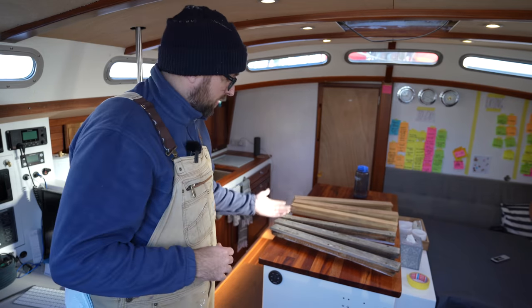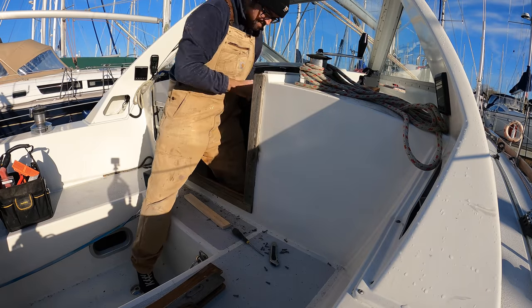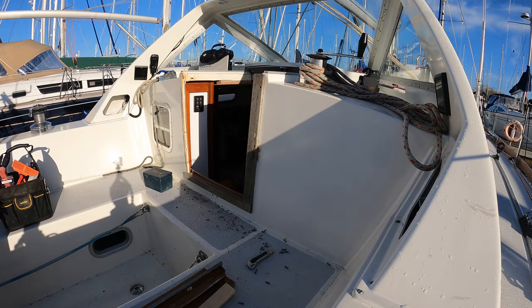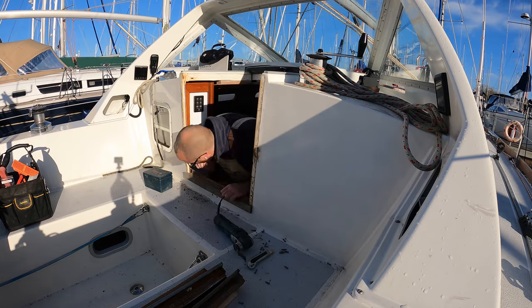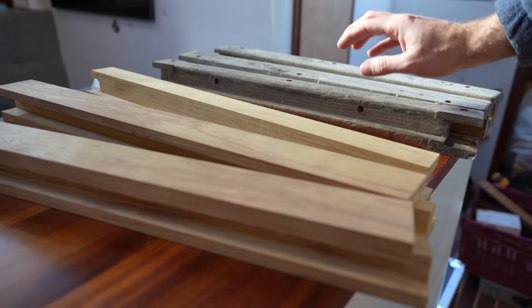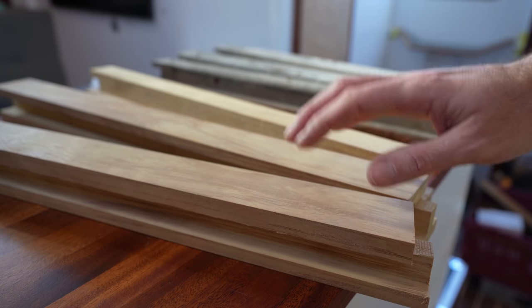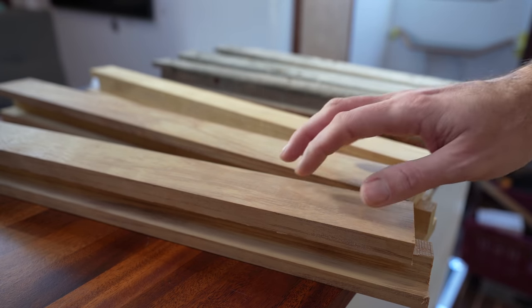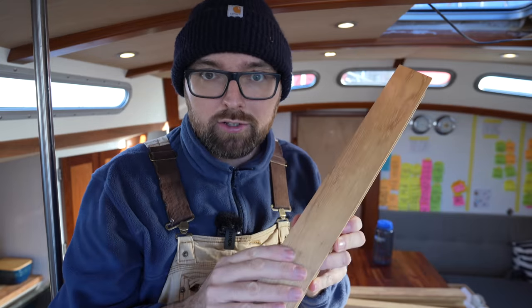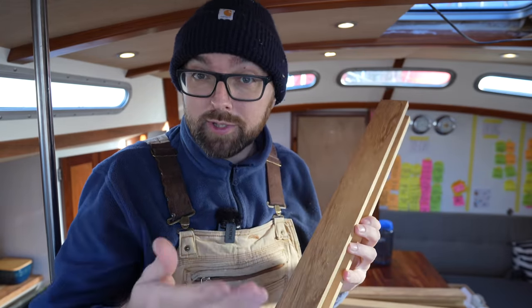Besides looking very well used, the old trim is also cracked. I removed it yesterday — a bit of a struggle since it was both glued and screwed in place. I doubt I could have removed it in one piece if it hadn't already been cracked on the inside. The old trim is teak, which nowadays is prohibitively expensive and hard to get. So the new trim is Iruko, which from everything I've heard is a suitable replacement. It's fairly light in color but should darken over time to a light brownish color associated with teak.